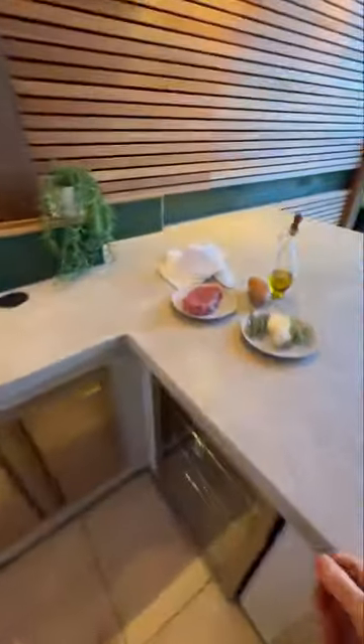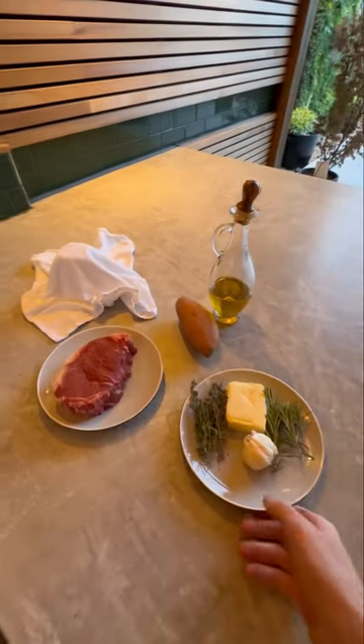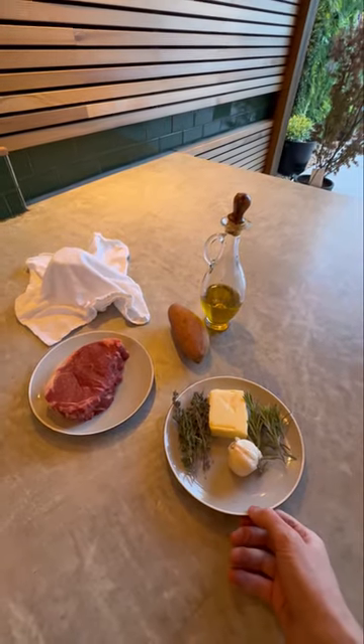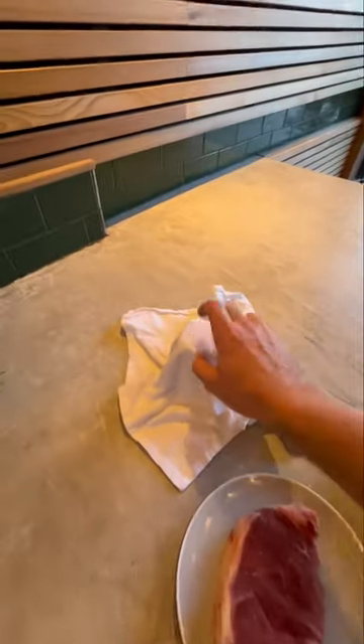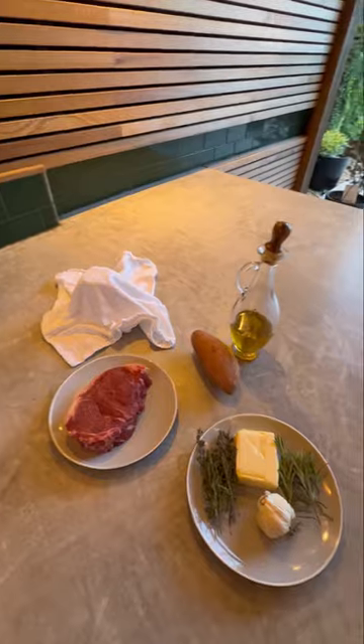Okay so today we have a nice big thick lump of steak. We're going to do a simple roasted garlic butter with some rosemary and thyme, and then use our secret ingredient which we'll come to later. On the side we're going to do a sweet potato with some feta and a few other nice things.